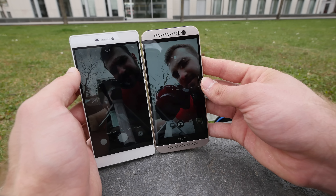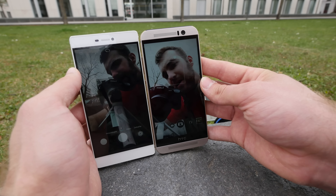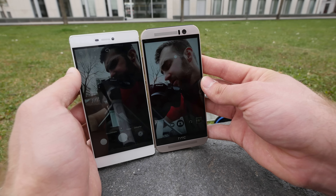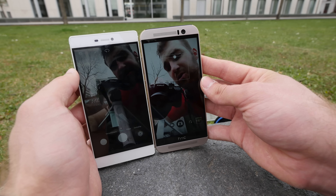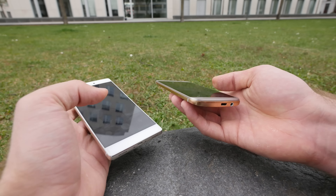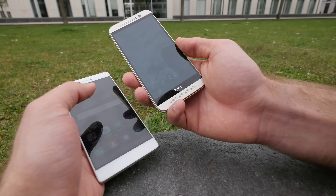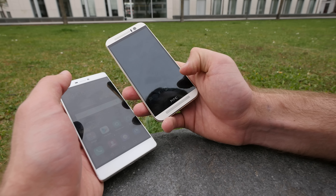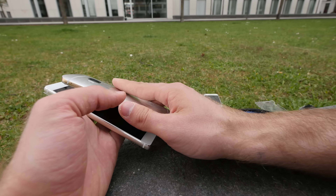Interestingly, my head doesn't completely fit in the frame on the HTC, while it does on the Huawei, even though we're holding them at almost the same height. It's 5 inches versus 5.2 inches on the left, with Full HD on both, so display quality should be about the same. Both are beautiful metal devices — around $700 for the HTC versus $500 for the Huawei. The HTC does start with 32GB of storage rather than just 16GB, so that's worth noting.